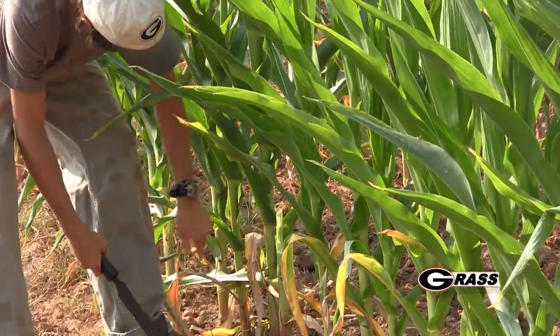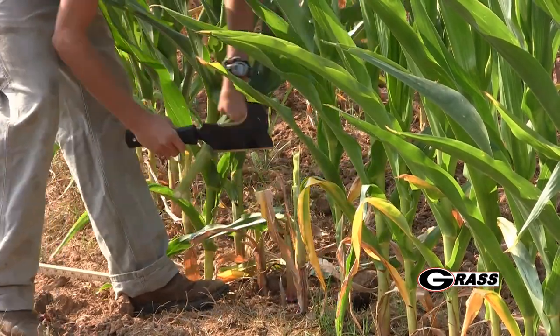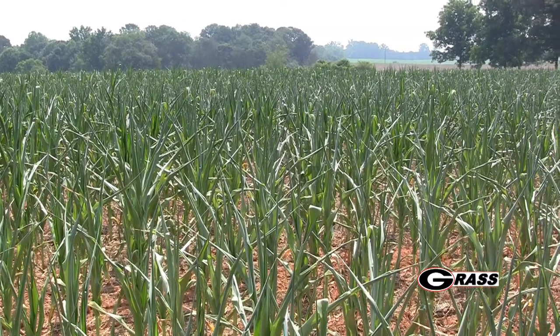A second option is to make a hay crop out of this field. Here again we have the same restrictions with regard to nitrates, because nitrates will not dissipate in the hay. We still need to increase the cutting height to reduce total nitrate concentration. One thing to consider with hay production is that cattle pick through the hay a bit more — they generally select more leaf material, so their actual intake of nitrates will be a little bit lower.